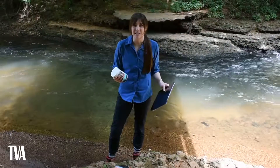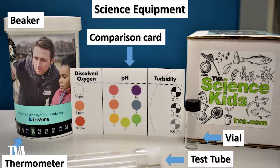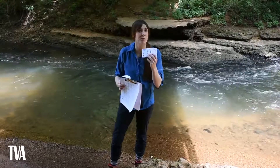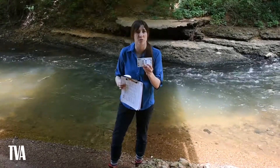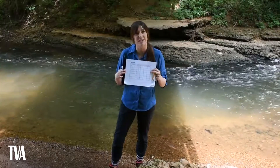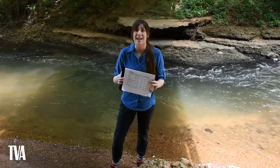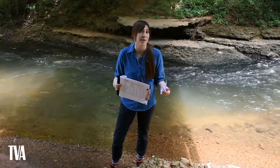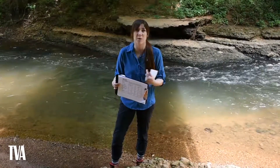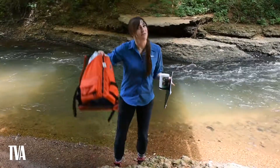What you'll need to conduct these experiments is your test kit. Everything you need should be inside, but check to make sure everything is there before you start. You'll especially want to make sure you have your comparison cards, which you'll use to help record your results. You'll also need a data sheet, something to write with, and a timer — I usually use my phone. And of course, I always have my life jacket.